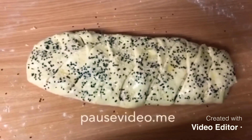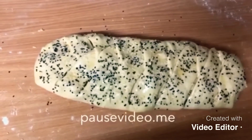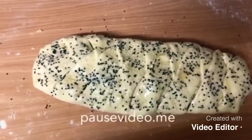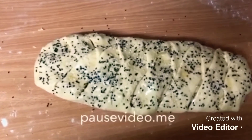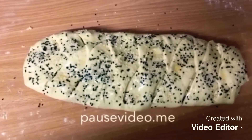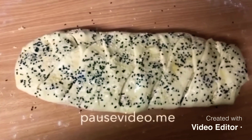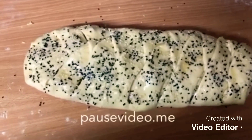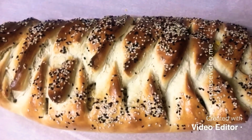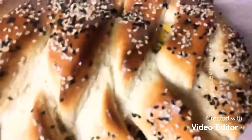This is now done, so I'm going to place it on greaseproof paper and bake it for 15 to 20 minutes. I've already preheated the oven to 180 degrees — all ovens vary so adjust the timing according to your oven. I'm just going to put this in the oven now.